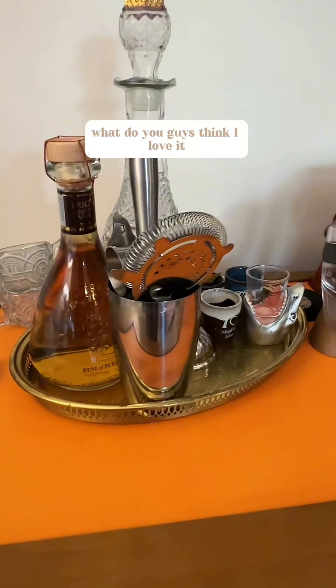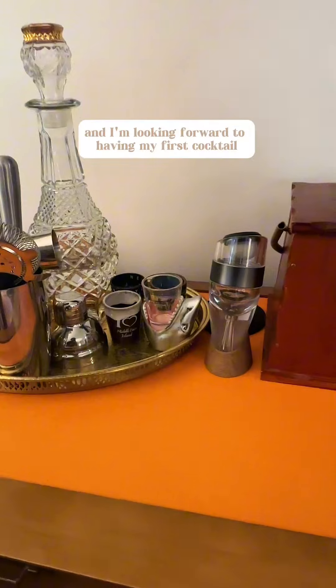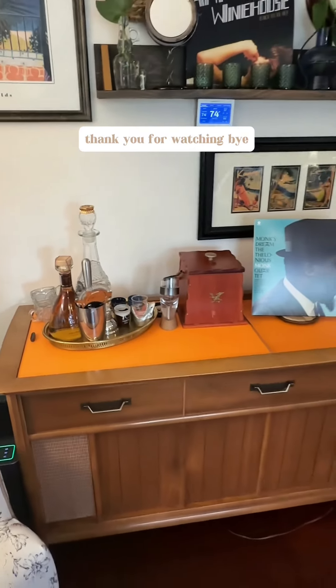But there it is, all done! What do you guys think? I love it. I think it's simple — it's all I need. I'm looking forward to having my first cocktail and listening to some good music from my record player. Thank you for watching. Bye!